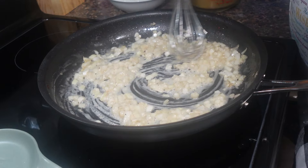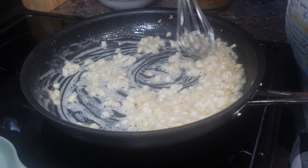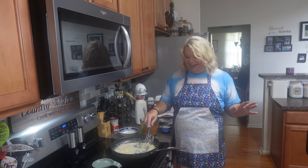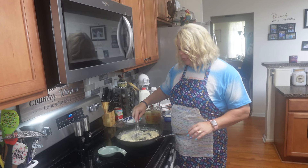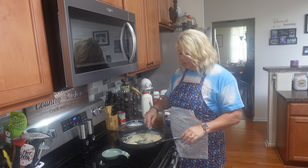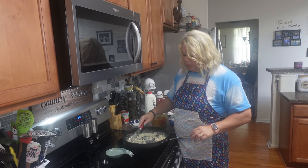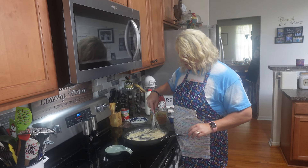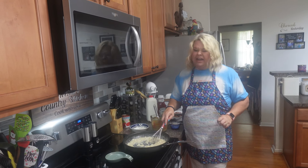Now for all of you gravy makers that know — the longer you let this go, the darker it gets. For those that don't make gravy, the longer you let this go the darker it gets. So I'm just gonna stir this around. We're gonna let this darken up just a little bit, and we also want to cook that flour taste out of it. The longer you cook it, the more that flour cooks up in there. And those onions will start to get tender honey. I'm just gonna stir this around and let this get to be about a peanut butter caramel color.